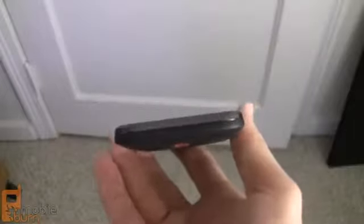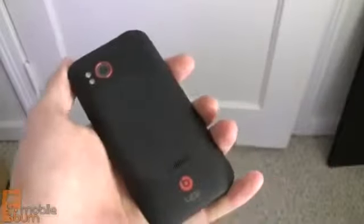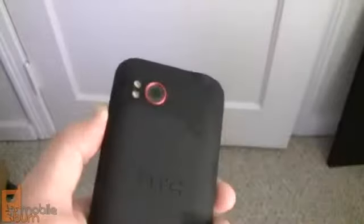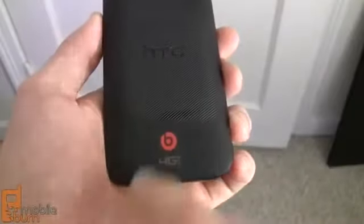On the right-hand side we've got a volume rocker for up and down, and not much else. At the bottom we've got a microphone and the notch to pry off the rear cover. The rear of the phone is a soft touch rubber with a diagonal pattern that aids grip for handling this large phone. There's an 8-megapixel camera with a 28mm f/2.2 lens that records 1080p video, with a dual LED flash next to it. Down at the bottom is a speaker grill along with Beats and 4G LTE branding from Verizon.